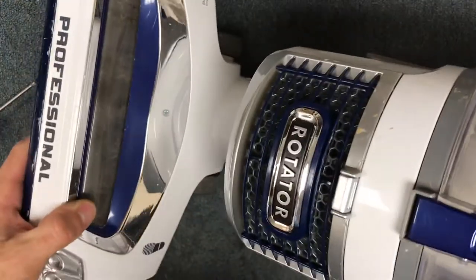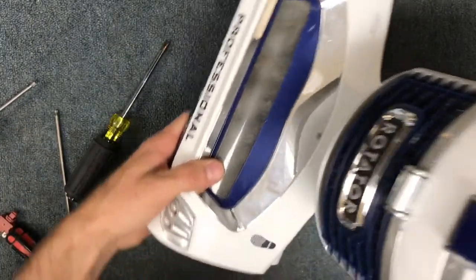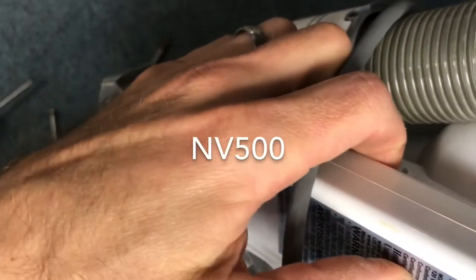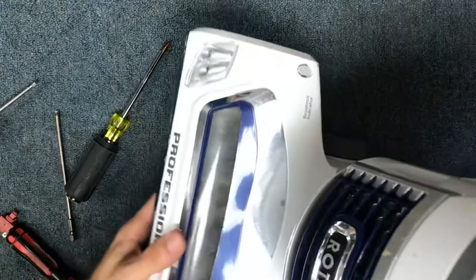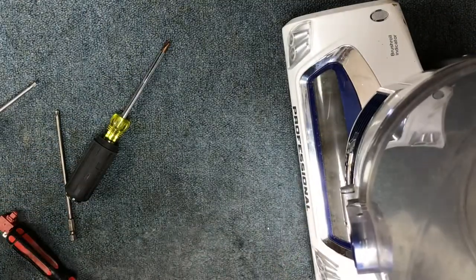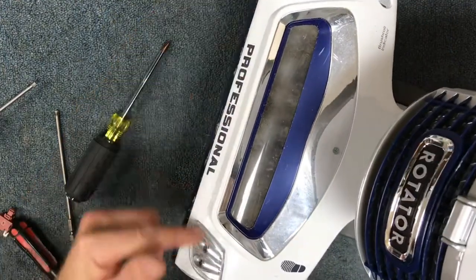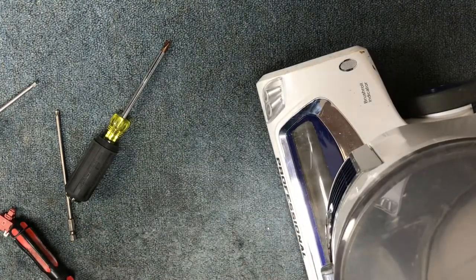Today I'm going to show you how to replace a power switch on a Shark Professional Rotator Pro, model number in the NV500 series. If you have one of these and it does not turn on, there's a good chance it's a switch issue. If it doesn't turn on but the headlights do turn on, then you likely have a bad motor.